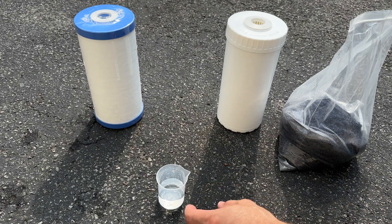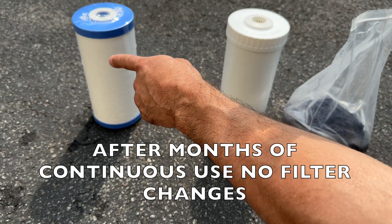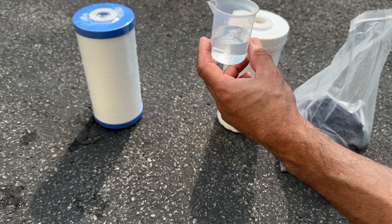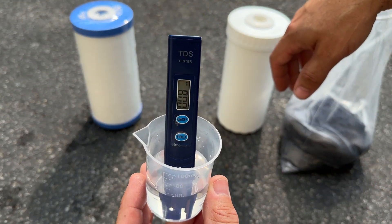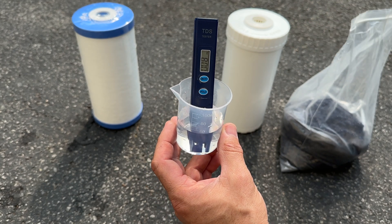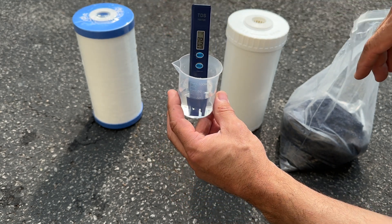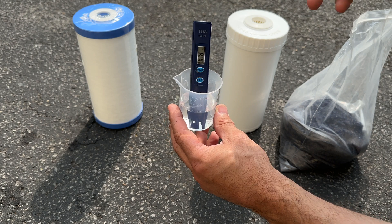Now let's check the water from the dual filtration system — the carbon filter and the refillable deionizing resin — easily after a thousand gallons of flow through the unit, using it for everything. Check that out: my TDS is 8. I started out when I did that video at a TDS of 3, and it only went up to 8. That means my filtration system is still adequate, still good. I do not need to replace the resin or the filter. That's really impressive that this system has been this effective.